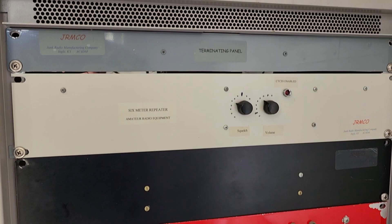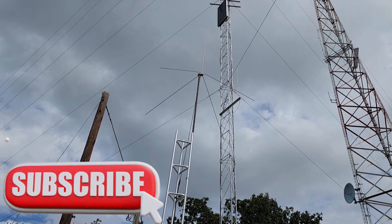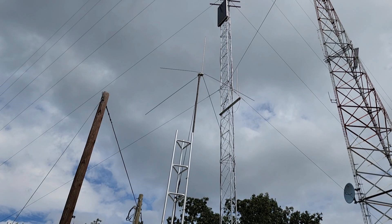This week on El Cara Ham Radio, we're going to install a six-meter repeater at the Monocello repeater site. We need to install the equipment and set up an antenna on a test tower to make sure everything is still working as advertised. Stay tuned as we install the six-meter repeater on El Cara Ham Radio.